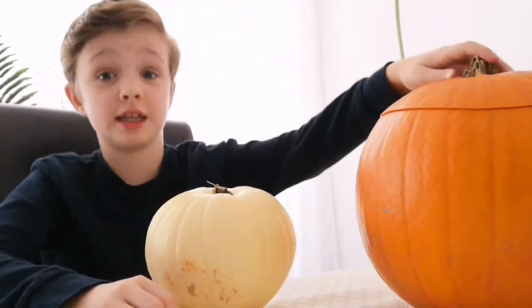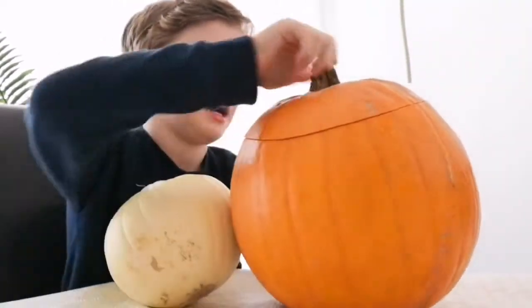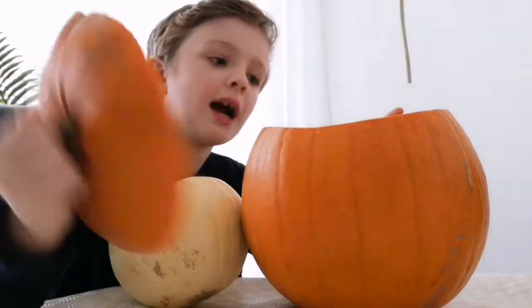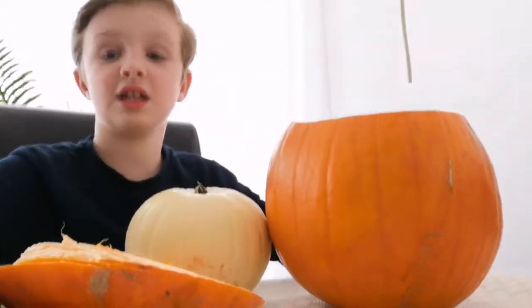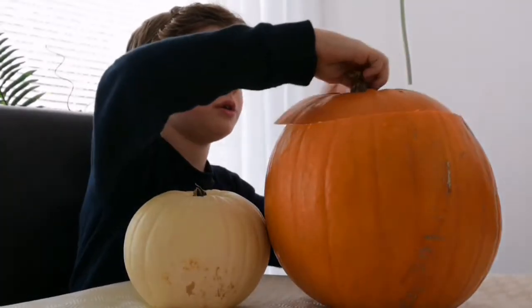Okay, so this is the one that I did earlier on. If you can see that and look inside of it — it's disgusting. So let's put the top back on this one.